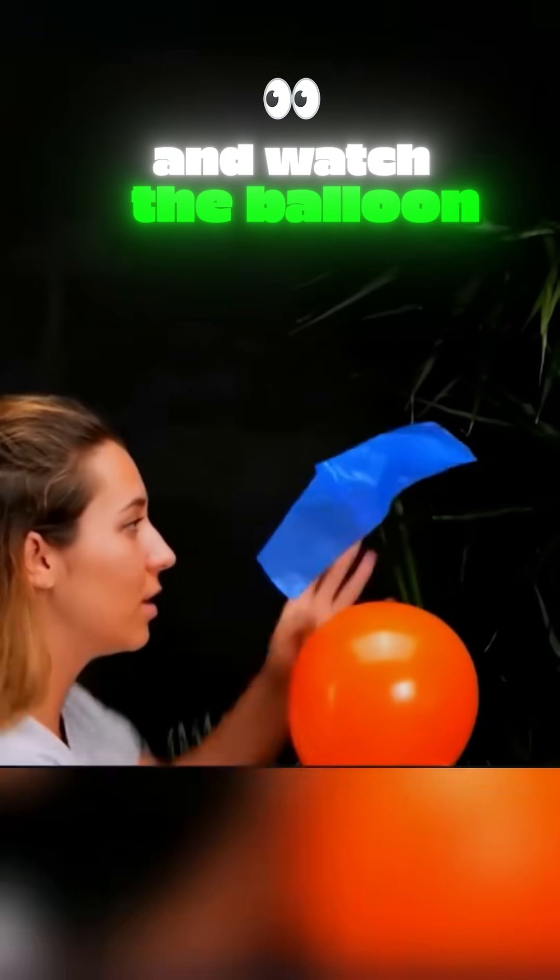Rub a balloon on your hair a few times, do the same with a plastic bag, and watch the balloon make the bag float.